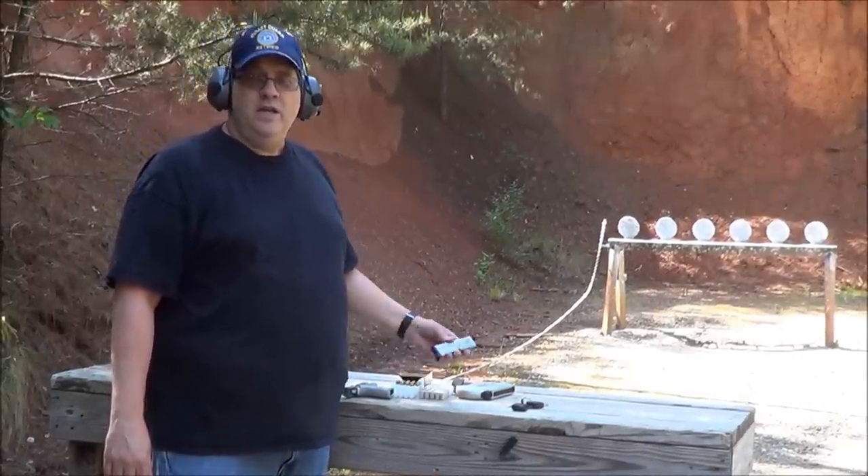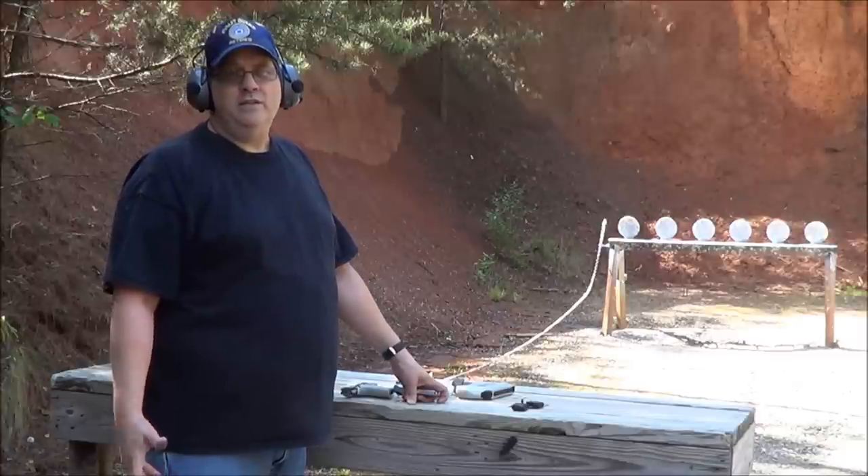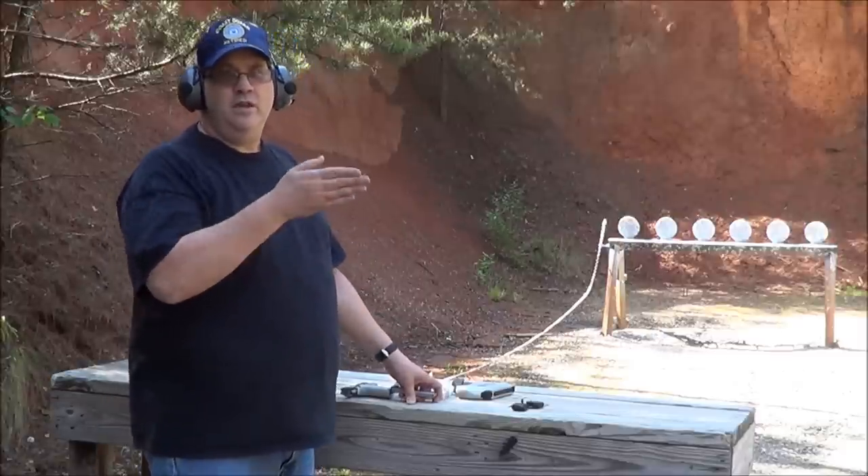I've run a couple of mags through it and I discovered that it's shooting a little bit low for me right now. The sights aren't adjustable so I have to aim a little bit higher.